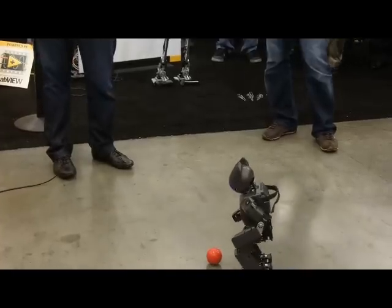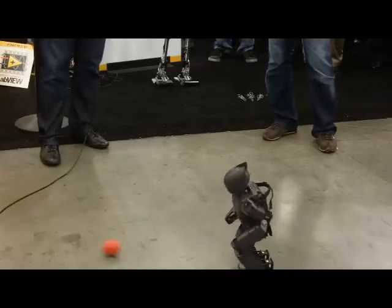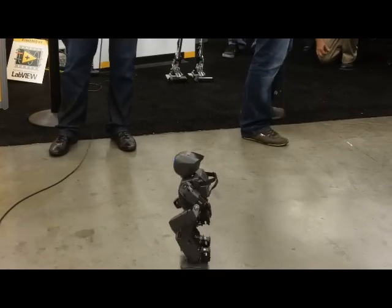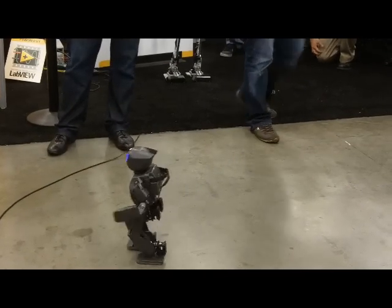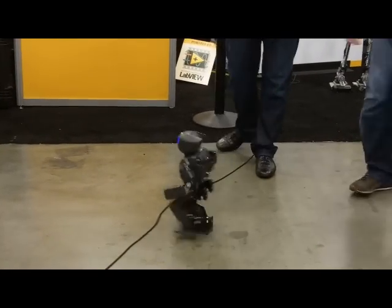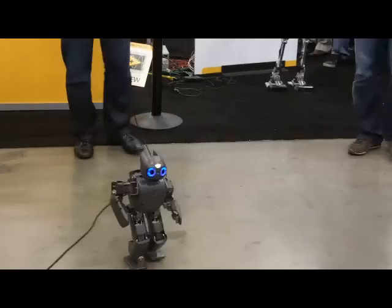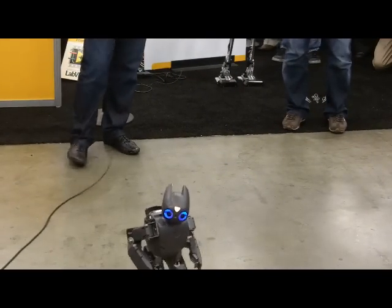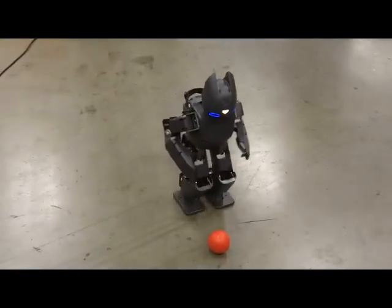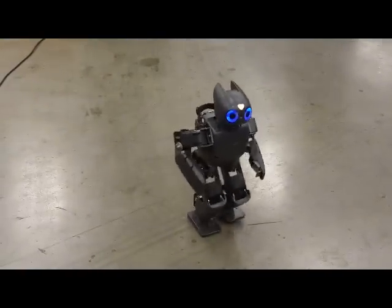He likes the color red — anybody with a red shirt or red skirt, he's going to follow you. Darwin OP is used for robot soccer as a demonstration, but it's a really general research robot. Other universities are using it for multi-robot coordination, vision processing, networking, dynamics and control, and walking gait. So it's a really nice platform.